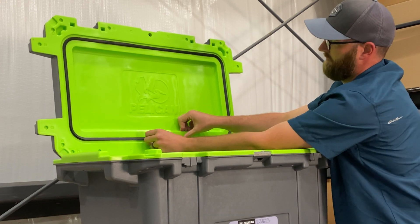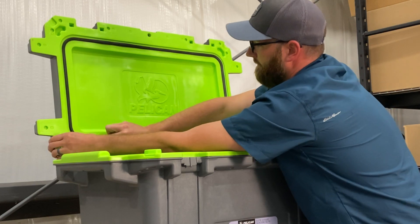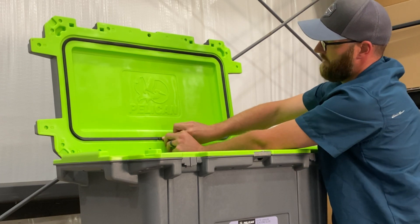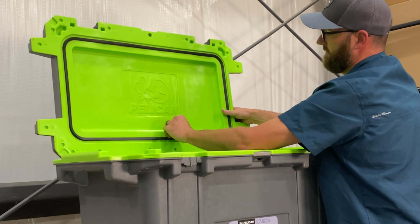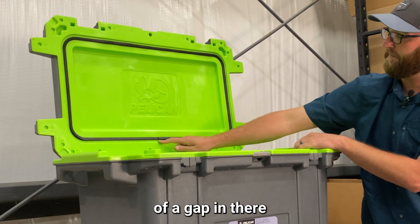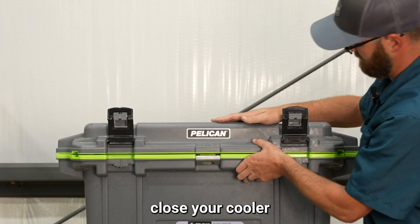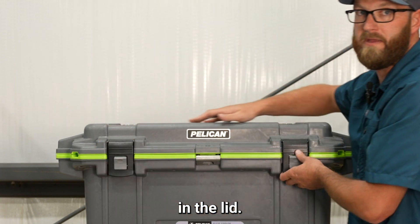What we're going to do is reset this side a little bit. If the gasket happens to be too long and you feel like you need to cut some of it, you can certainly cut a little bit off. You want to have a little bit of a gap in there when you're done resetting your gasket. And then you can always close your cooler and it'll help push that gasket all the way into the hole in the lid.